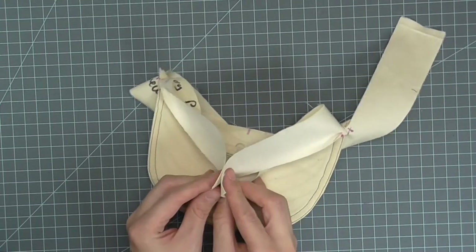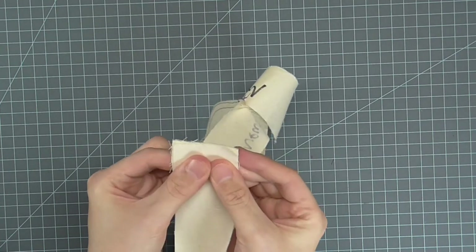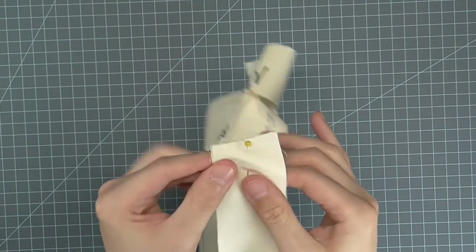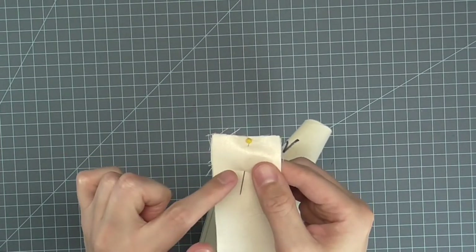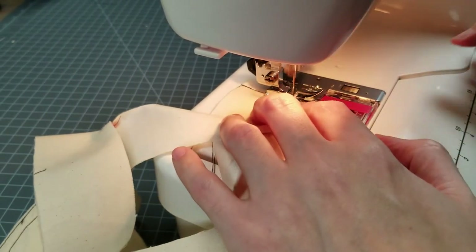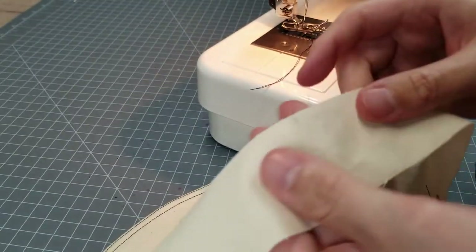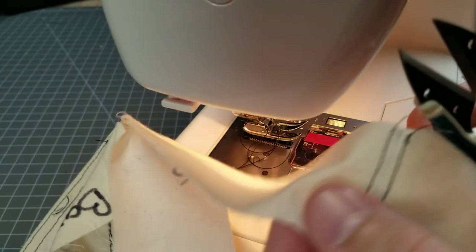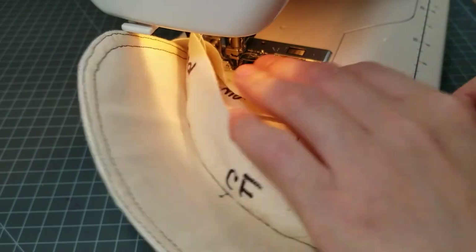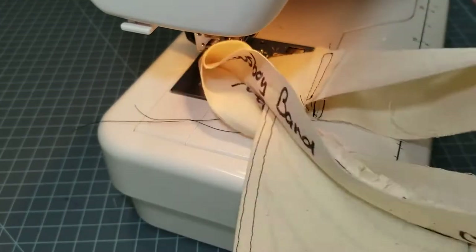On one headband, right sides together, match center back seams. Be sure not to twist the headbands when you match the seams. Pin the seam together and sew the center back seam. Finger press open the seam. Edge stitch or topstitch the two sides of the seam if desired. Repeat these steps for the other band. Pin the two bands together on the seam that is stitched to the visor. Sew around the seam from one end of the visor to the other to complete the seam.